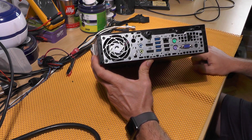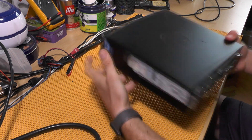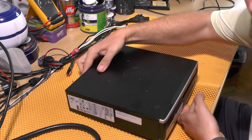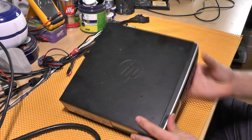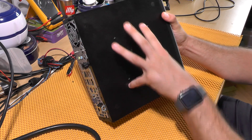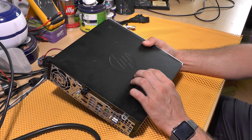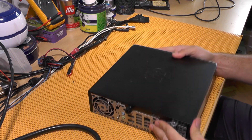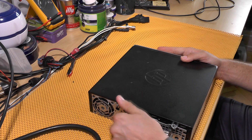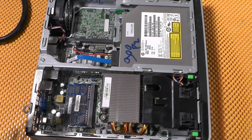Having two DisplayPorts is awesome because you can connect two monitors to such a small device, which in my opinion is great. The way this computer is made on the inside is awesome for upgrading. You can also screw it onto a monitor, though bear in mind it's quite heavy.